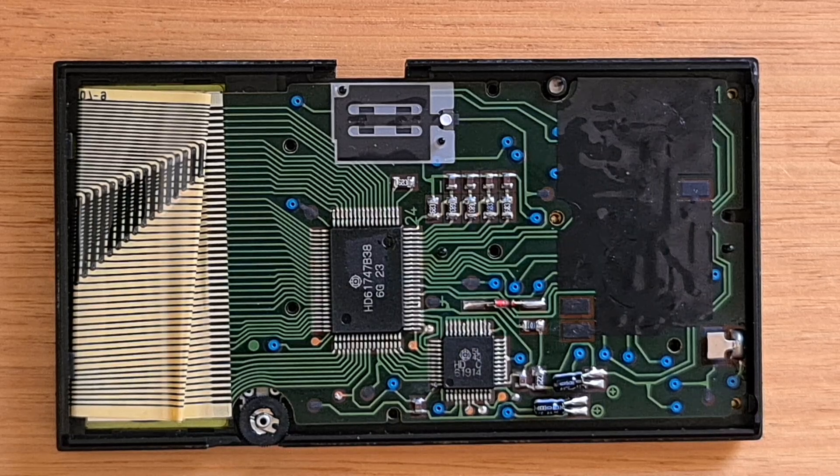The 4000P uses the same printed circuit board as the Casio FC2000 financial calculator, but it uses a different firmware. And you can lift out the PCB to access the keyboard, which is underneath.